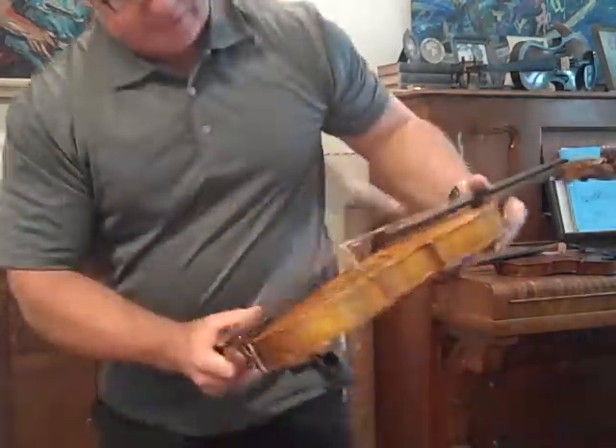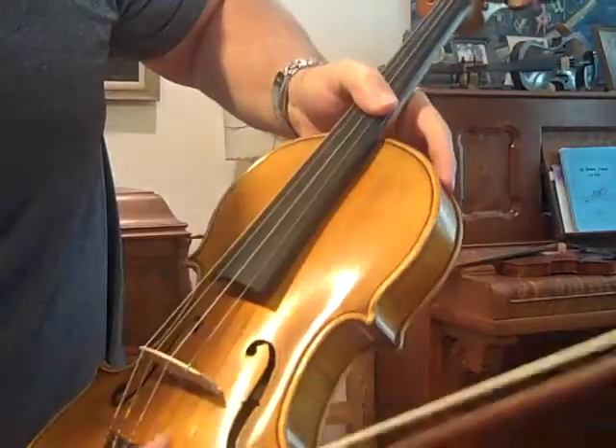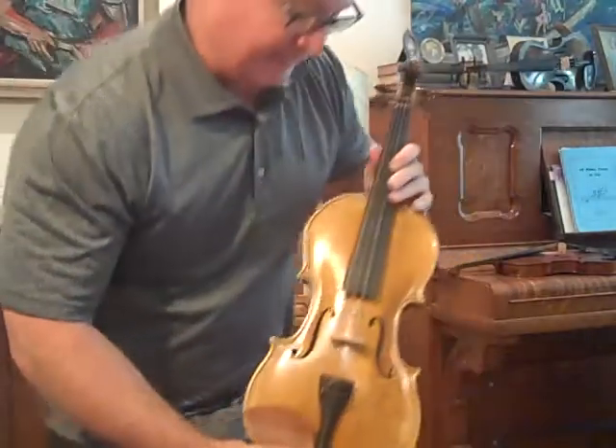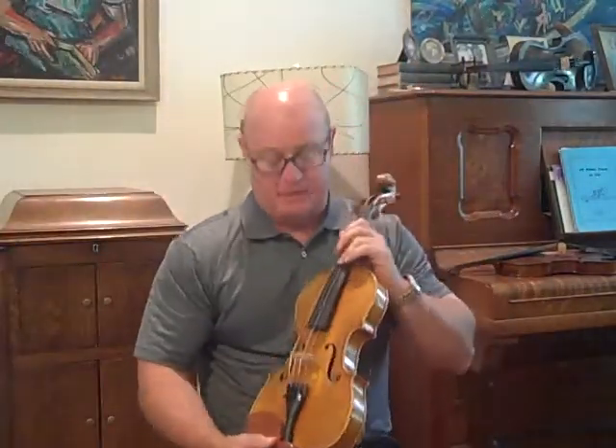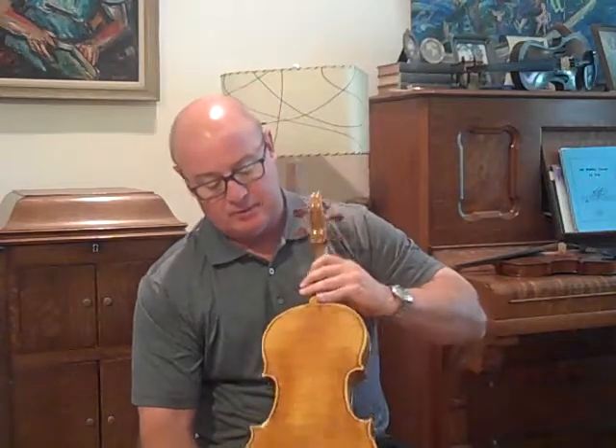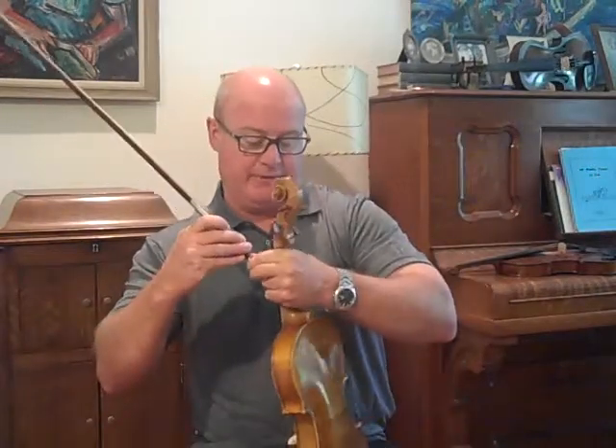It's nothing structural and it doesn't stand out — it's just a little flake where the varnish kind of scraped off right there. It's kind of difficult to cover that up without making a bigger mess. Medium tension strings, one piece back. Excellent fiddle.